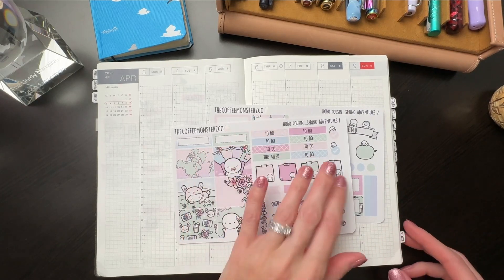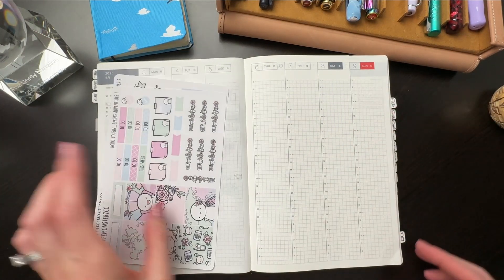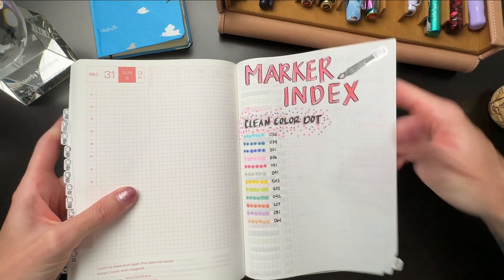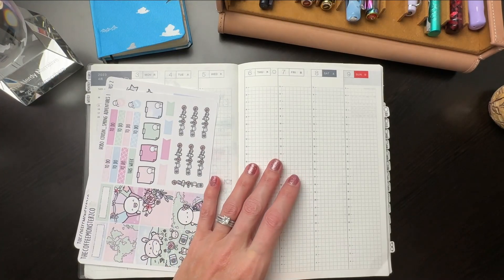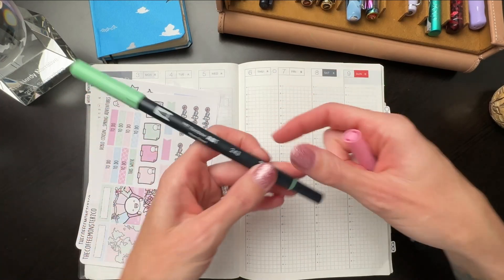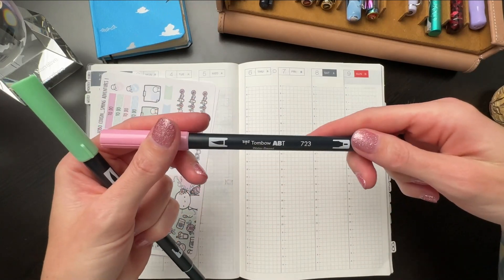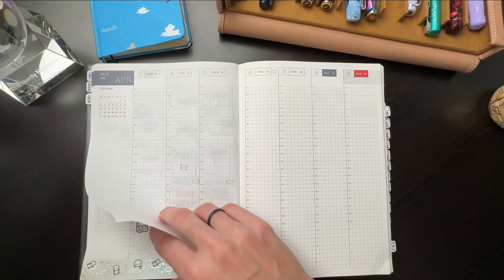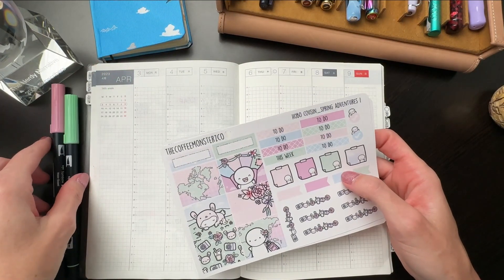The first thing I do whenever I use a kit is flip to the back to my marker index — I'm a matchy girl — and I go through and study the Mildliners and Tombows I have, and I pick out some colors. The two I decided on for this week are Tombow number 243 and Tombow 723, which I've actually been using over the last week already, but I like them. We're just going to keep going with those.